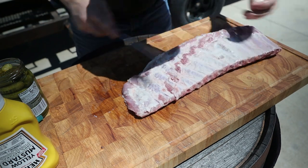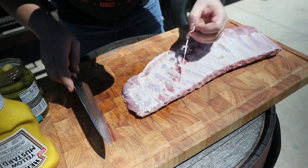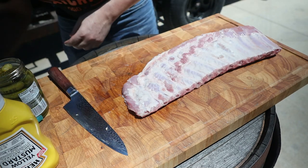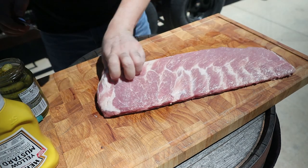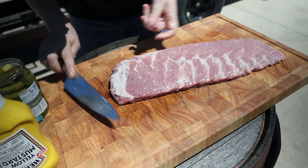Membrane — yes or no? I say it depends on the way you cook. If you run 220°F, the membrane won't melt and it's gonna be chewy, so membrane no. If you're running like me at a happy 270°F, the membrane is gonna stick and that's it — you can't really feel it.